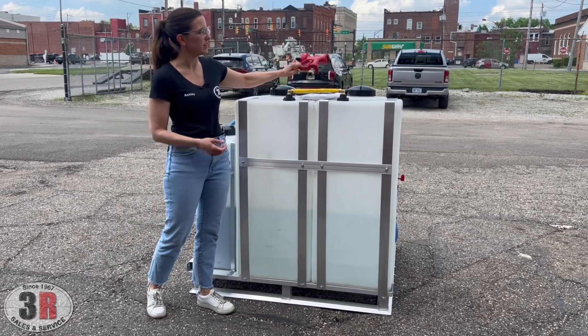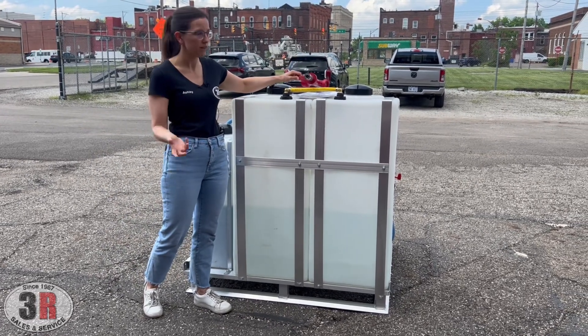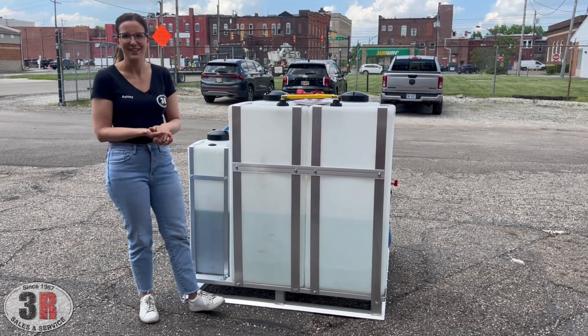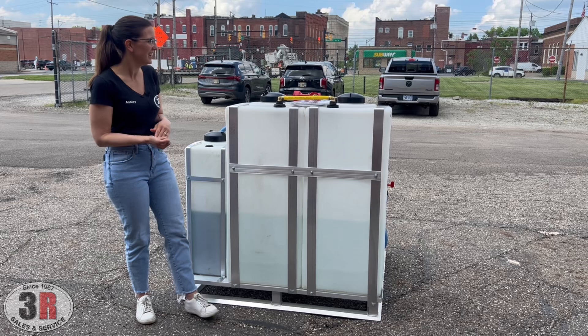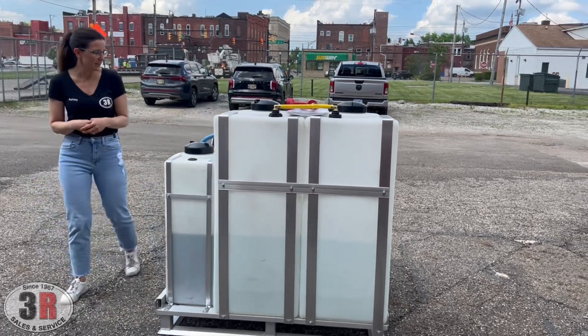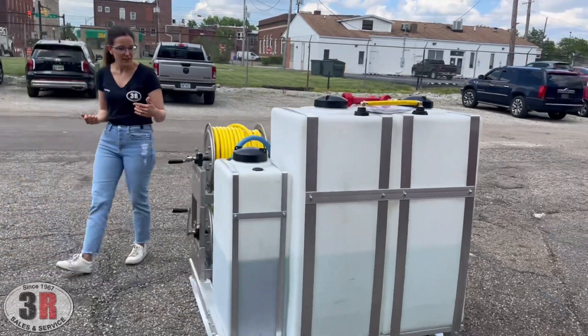This does come with the red wash down gun that's quick connected so you can take it off easily without having to drag everything through the grass as you're going along. And you can see here how these tanks are tied together for that water fill, just moving our way around the rest of the skid.